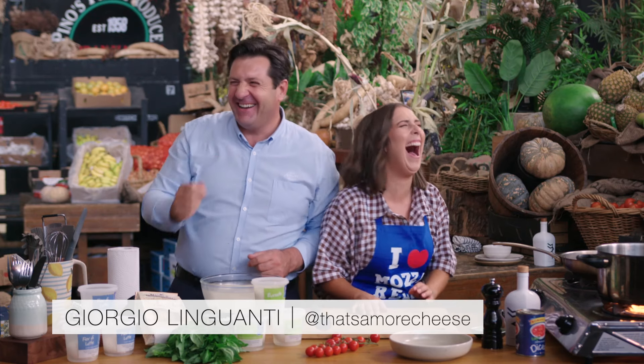We are rolling! Everyone, meet Giorgio. Giorgio, meet everyone. Ciao, everyone. We're rolling means we're on.